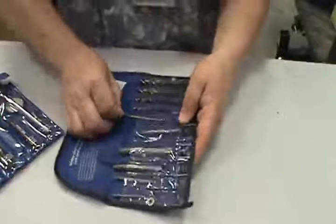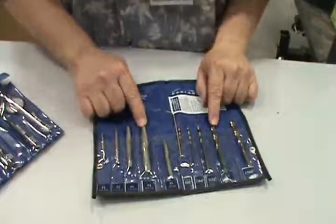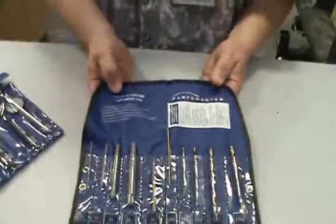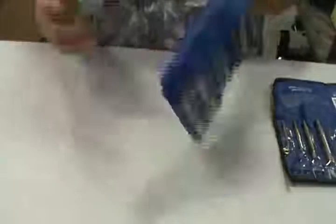Here's another tap and die set that came with drills. This is called an easy out, or screw extractor. You can drill into the top of a bolt or screw, then use this — these are cut so that you can back out any bolts or screws that may have broken off or be stuck. It's called an easy out set; the technical name is screw extractor. We also have mirrors so you can see what's going on somewhere you can't actually see into, and one with a magnet on the end — handy for picking up dropped nails and screws.